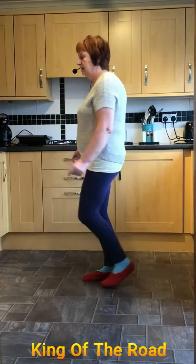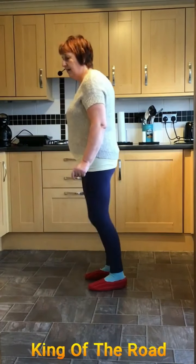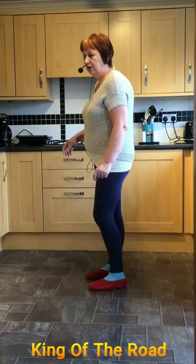Going forward on the right, left, right, left, jump back, right, left, hold, right knee, hold and one, two, three. We're starting again.